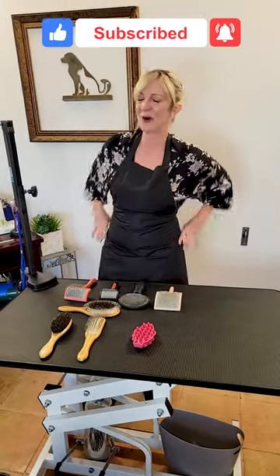Guys, thanks for joining. We're going to delve into each of these brushes more in our journey together. Thanks for watching — we'll see you soon.